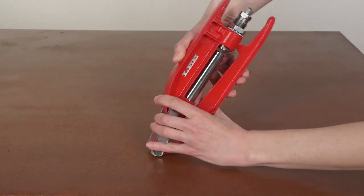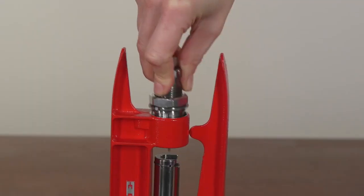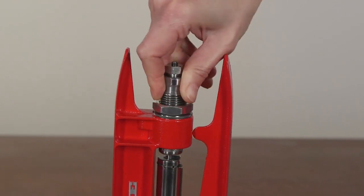The press is also equipped with the Breach Lock feature, which allows you to keep your dies adjusted inside our Breach Lock bushings. Change dies instantly with a twist of the wrist.